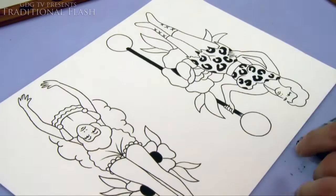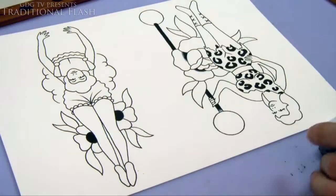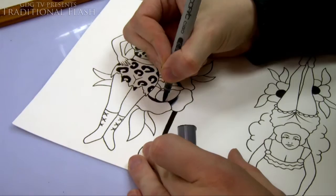Then you've got a lighter one and then the lightest one — it's not quite a colorless blender but it's pretty close. What you do is you lay down a bit of black where you want the shade, then go over it with the next pen, and then the next pen, and the next pen. I'll do a close-up on that a bit later in the video so you can see exactly how that works.